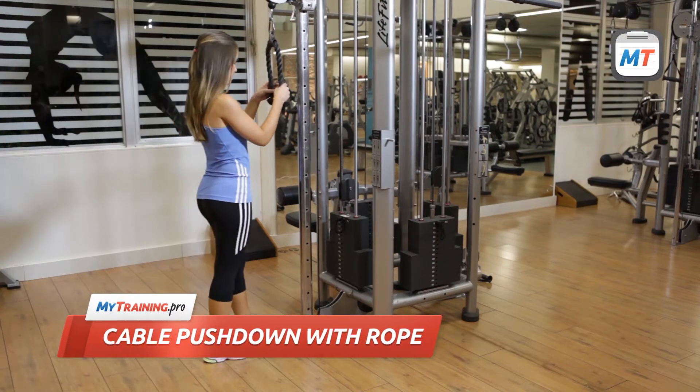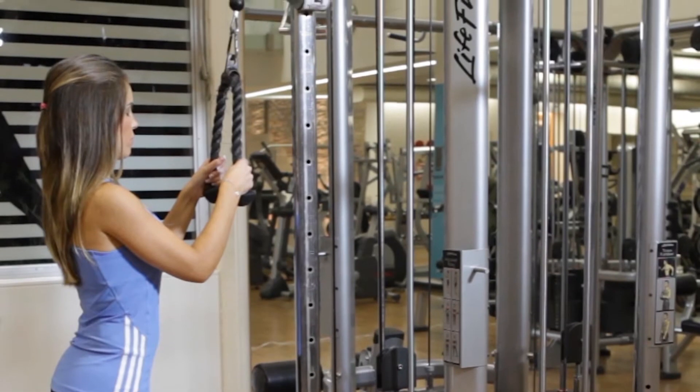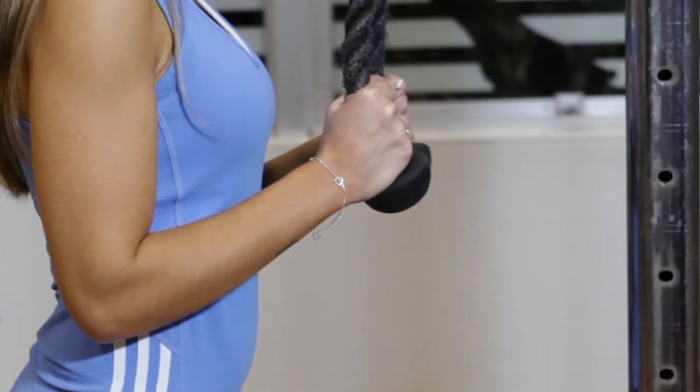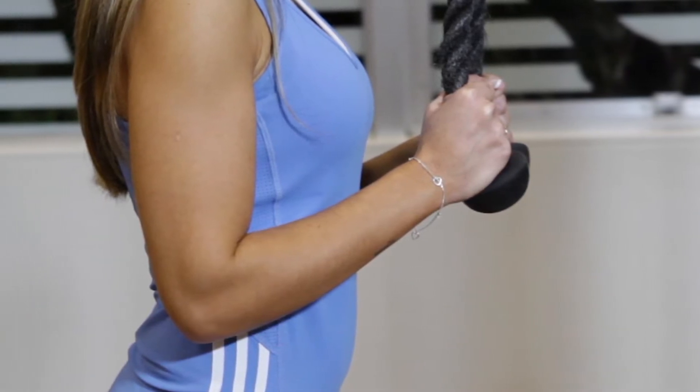To begin, attach a rope to a pulley positioned at the machine's highest level. While standing in front of the machine, grab the rope at chest level with your hands close together, your palms facing each other and your elbows bent.